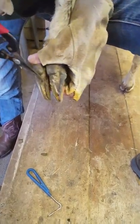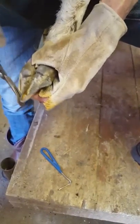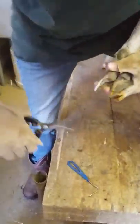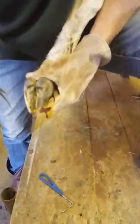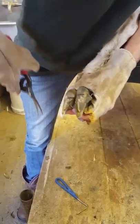After I cleaned it — and of course some of them don't always want to cooperate and they jerk — it doesn't hurt them, they just don't necessarily like to be held. I'm having my daughter film and the grandkids are watching; this is their first time ever watching hooves getting trimmed.